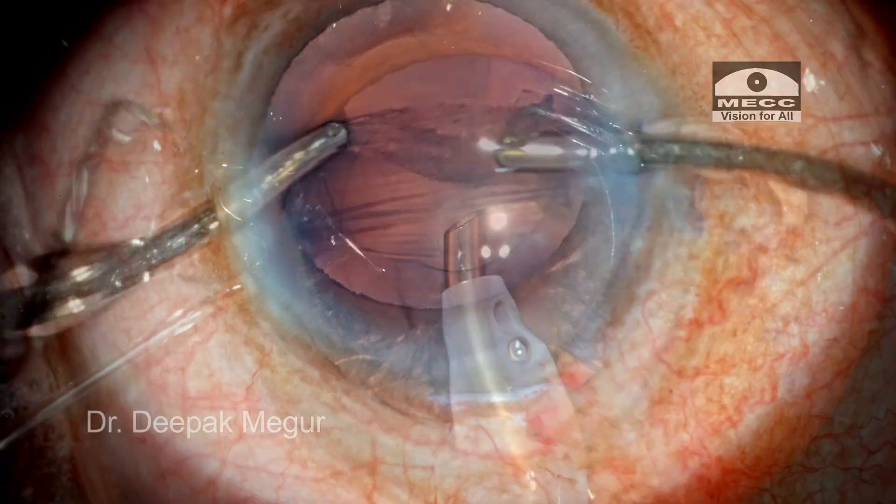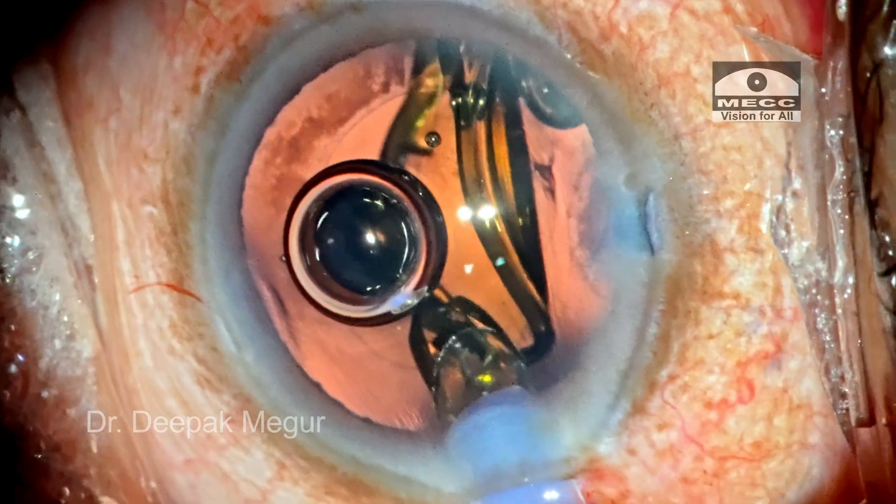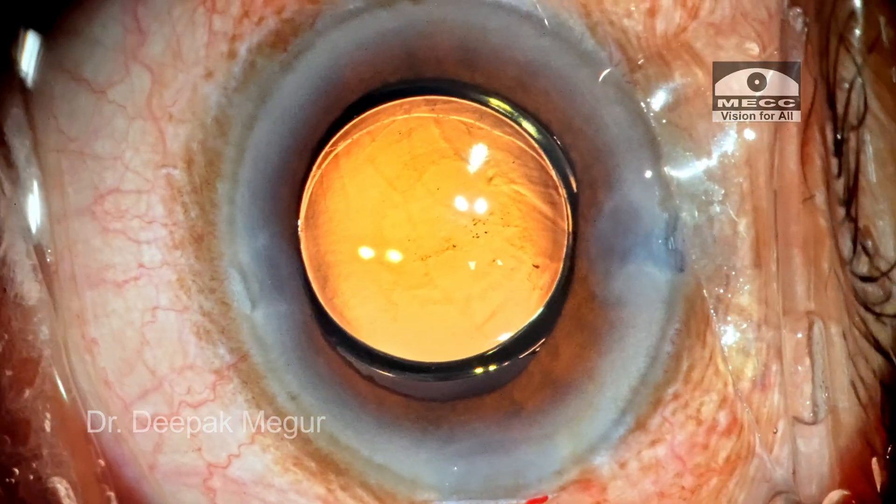Now is the time to remove the cortex. Manual irrigation and aspiration is done to remove the cortex. The lens is placed into the bag. That's it.